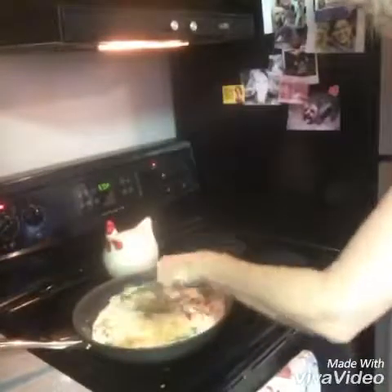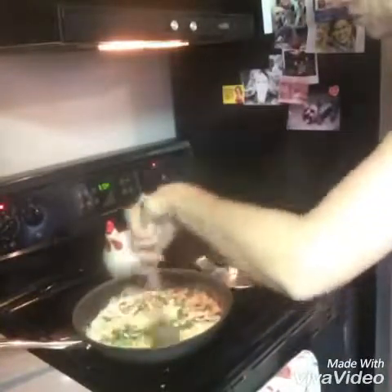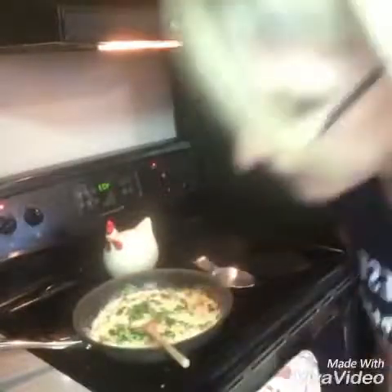Oh my god, you guys, this looks so so good!